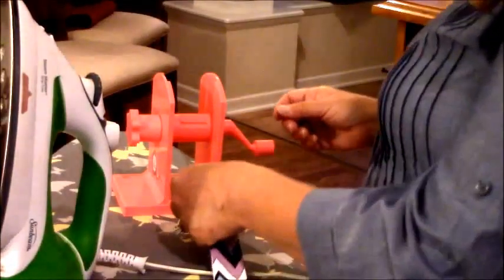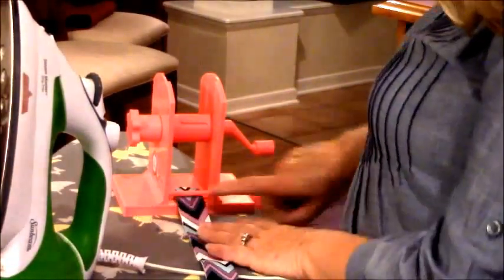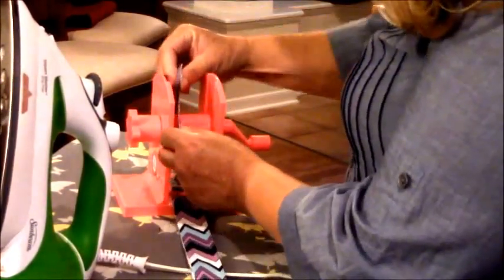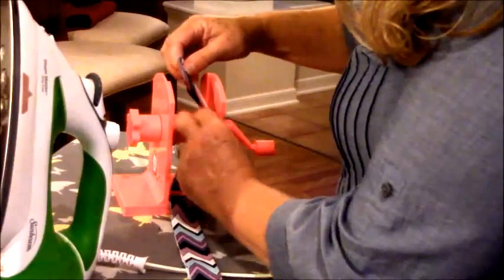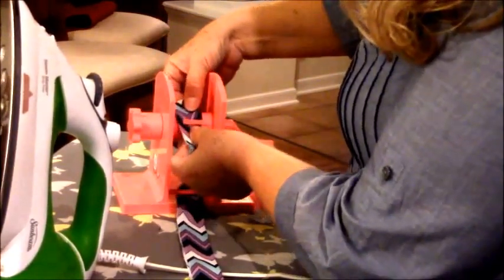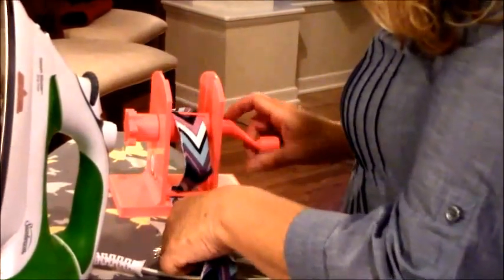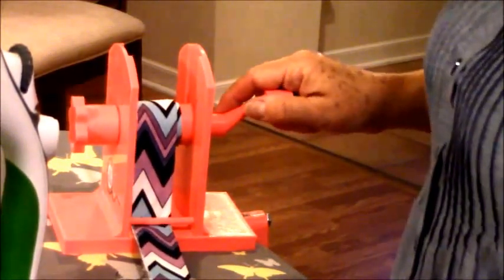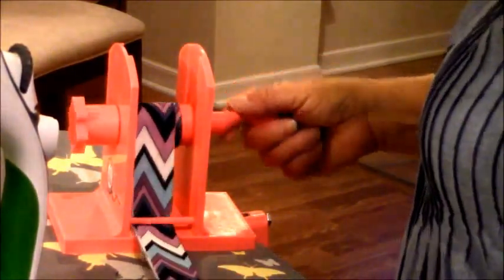We've got our binding ready to start. We're going to slip it under the tension rod right here, pull it up, and then slip it under this clip. You just need a little bit under there. When you start winding it may fold in on itself just a little bit, but it really doesn't hurt anything because when you put your binding on the quilt that's going to be cut off anyway. So you just start winding, get it started.